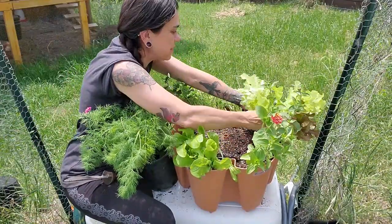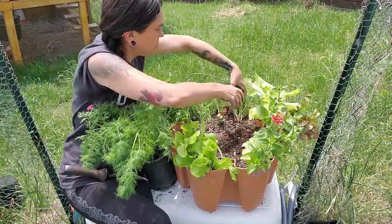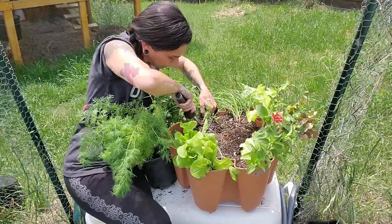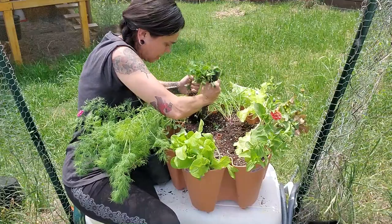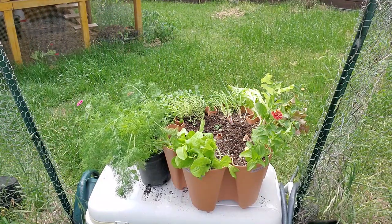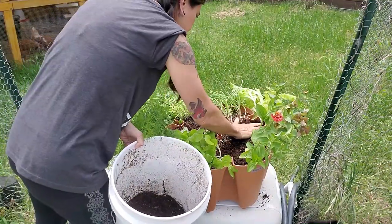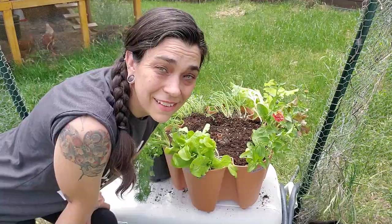I'm going to take out the lettuces that are looking like they're already kind of on the way out. I think maybe that'll help these guys stand up a little bit more. The red clover — that is a thick root mat, they're tangled. Adding some soil to fill in, plus a little bit of worm castings. I'm going to call that one reset.